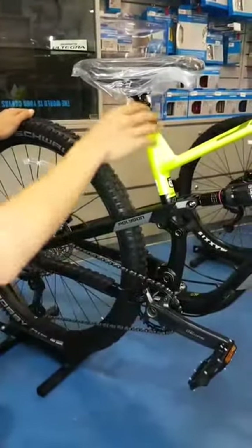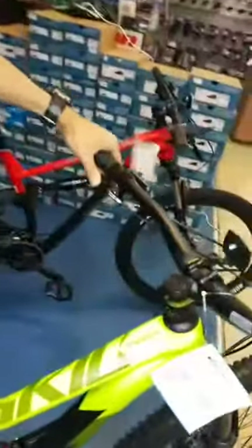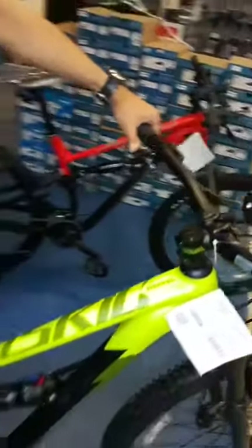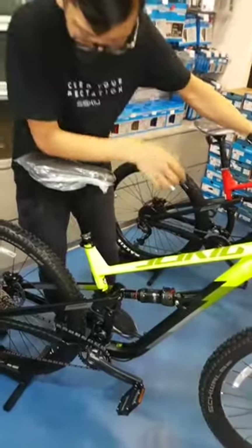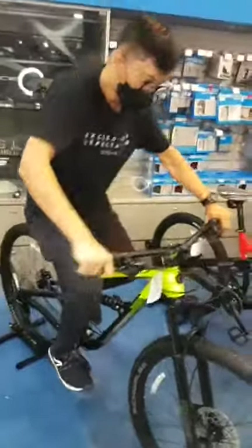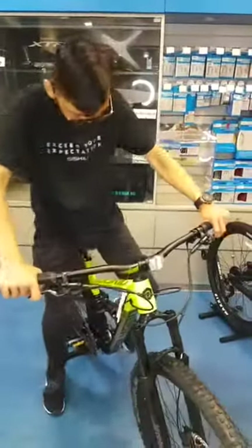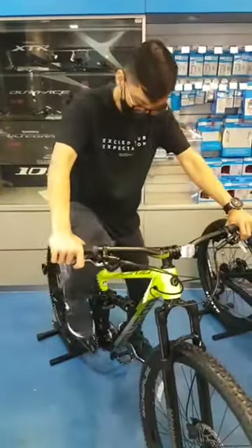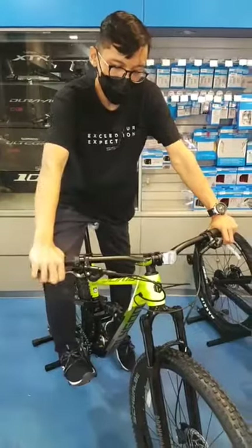The D7 also comes with a dropper post. The lever on the left operates the dropper post — so on the fly when you're on the bike, you can actually adjust the height of the seat post while you're on the ride.